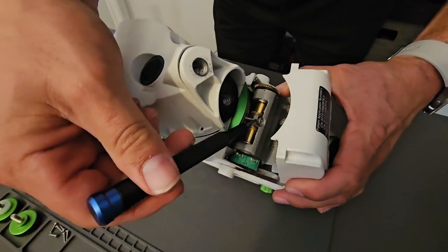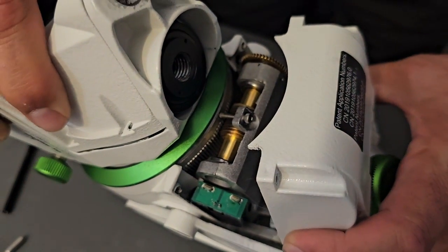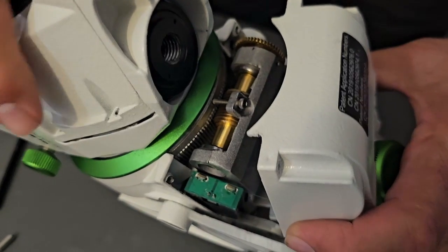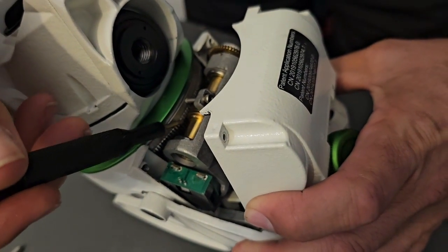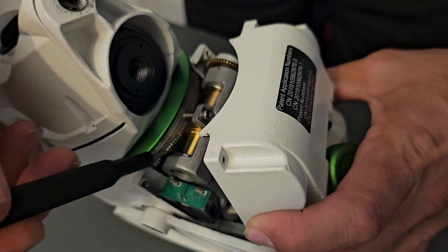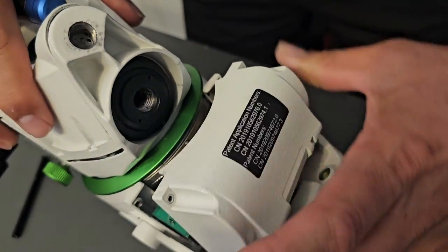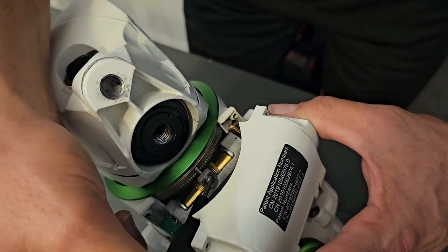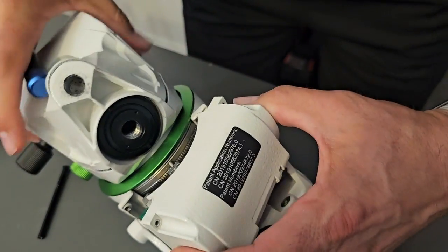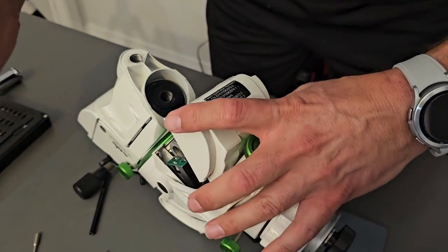This guy right here is our tension adjustment, and you can see that slop in the worm gear, which rides along these teeth. We'll just try to tighten that up, see if I can get in there without having to remove everything. Actually, I'm going to go ahead and just remove that.